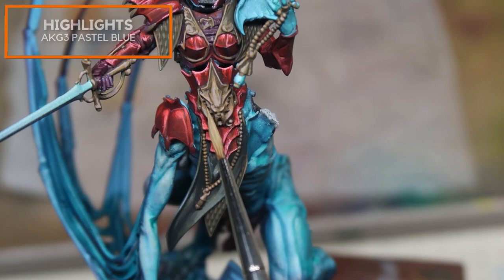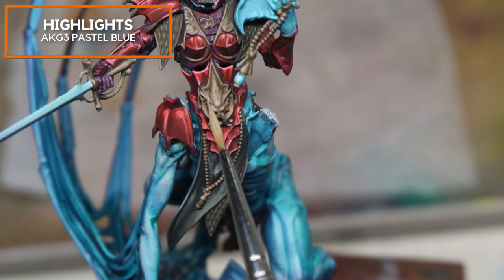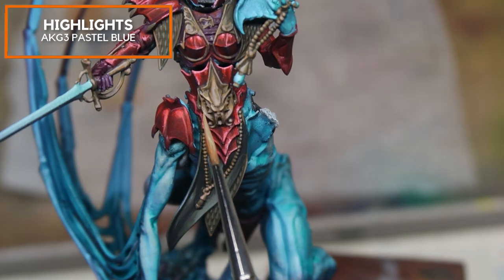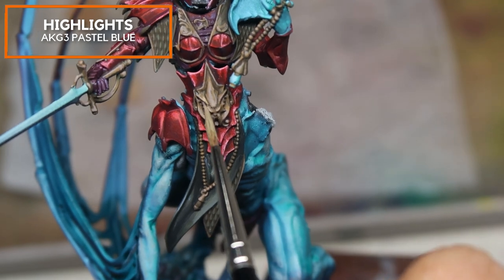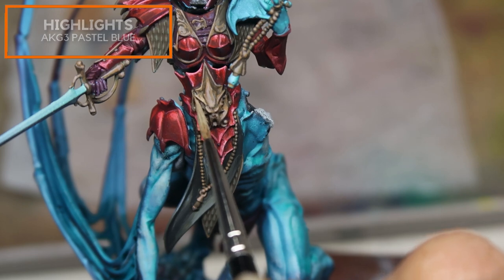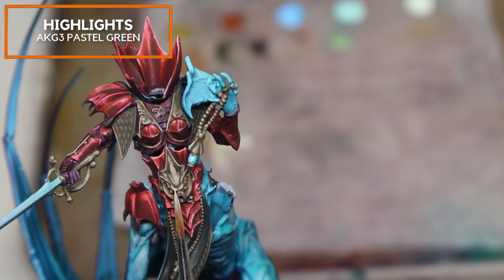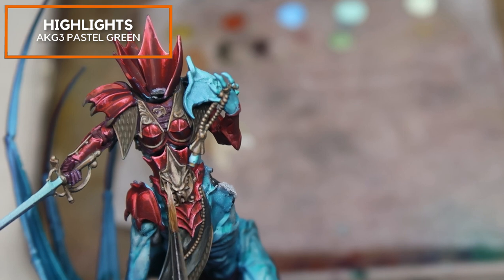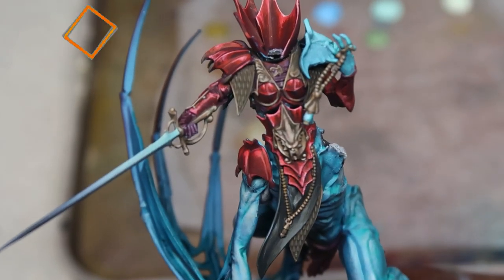I'm adding in a little bit of AK Gen 3 Pastel Blue to cool down the temperature and create this contrast of bluish brass metal over the red armor. What I'd say about the brass is I really like this new paint range because it's really opaque and I don't have to go over too many layers. Now I'm gradually adding in just little touches of AK Gen 3 Pastel Green — this pastel green will look very nice contrasted against the red armor. Just cleaning up a little bit, and there you have it.